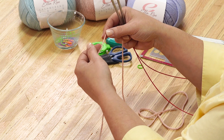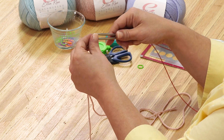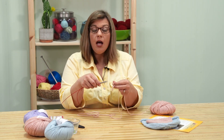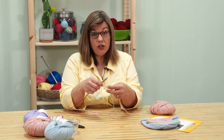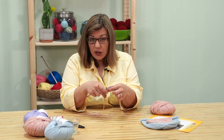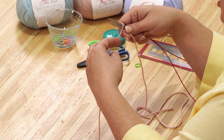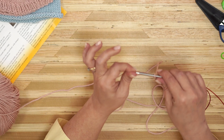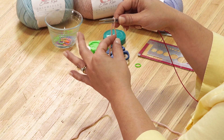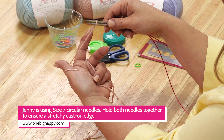We're going to start with a slip knot. To make a slip knot, you make a loop, you fold it over, and you pull through. We're using two needles. What this does is it makes sure that all of our stitches are consistently the same size and just a little bit bigger. A lot of times beginning knitters cast on a little too tight, and it makes the first round of knitting really tight and fussy and they get frustrated. So by having a bigger stitch when you cast on, it just makes the first row of knitting so much easier.